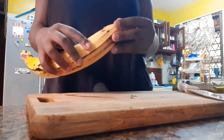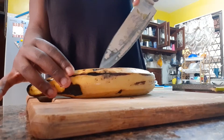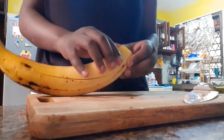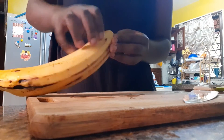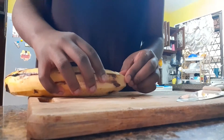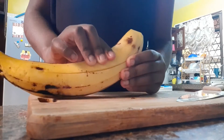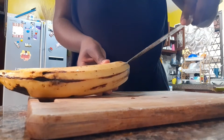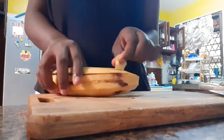To peel the plantains really nicely, you'll just cut in between the skin. As I'm cutting, don't cut too deep — just cut the skin. Make sure you cut all the way to the top so you have a place to open it from. That space is going to allow you to peel the plantain much easier.